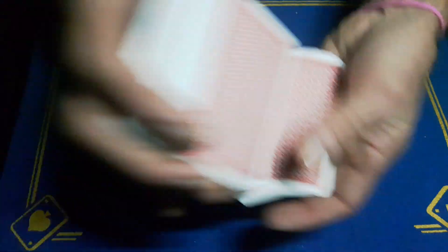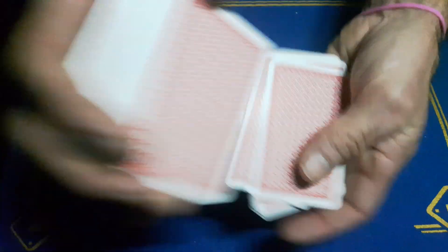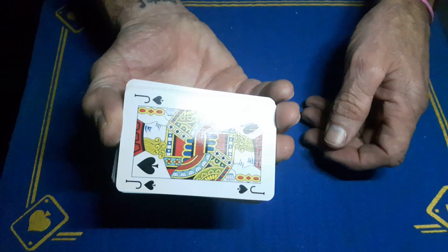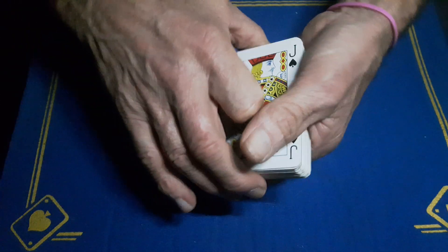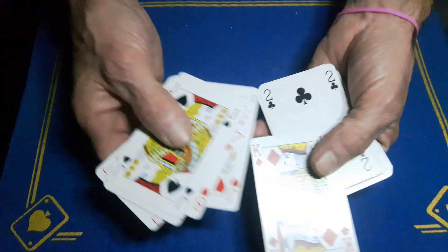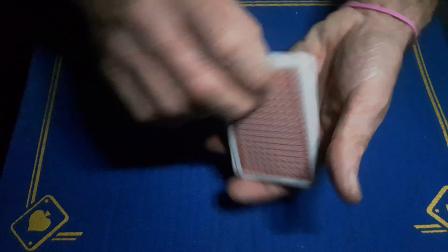Now you've got a good portion of cards above your crimp, so you can give these a shuffle to lose their card. Throw the deck down, and at some point cut at your crimp. As long as your Jack is on the bottom, the King will be the ninth from the bottom — one, two, three, four, five, six, seven, eight — there's the King.